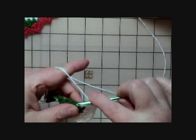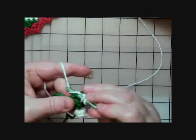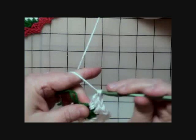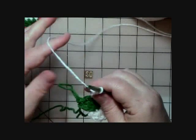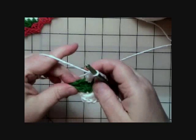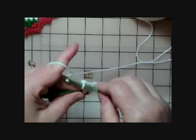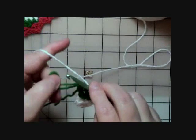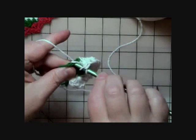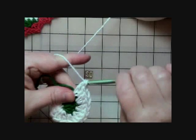Continue doing two double crochets into the top of each stitch all the way around. When you get to the point where that green loop is hanging out there and getting in your way, take the loop and working yarn and hold it out of the way with your finger so you can see your stitches. Work the fourth and fifth sets of two double crochets — one more set of two double crochets completes the round.